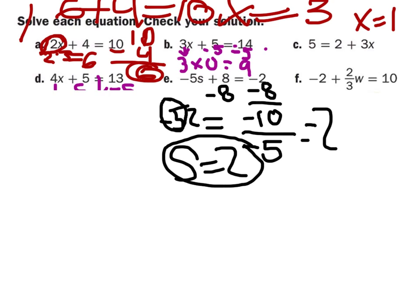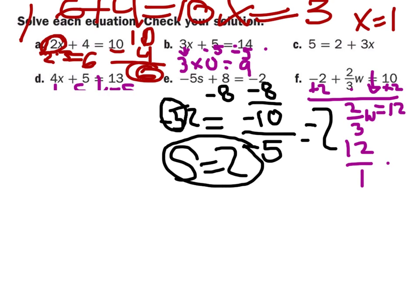Carly will do F. You bring down the equal sign, and then you bring down two-thirds W. Then you change the negative 2 to positive 2, and this equals 12. You can't divide by the fraction, so you multiply it by the reciprocal. If you cross-simplify, that's 18 over 1. So W equals 18. Excellent, Carly. Very good.